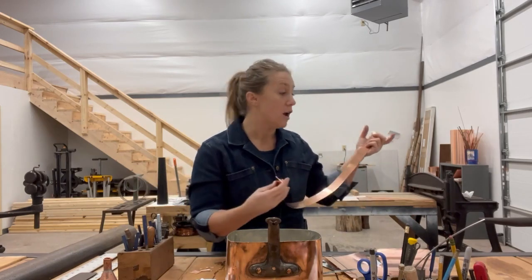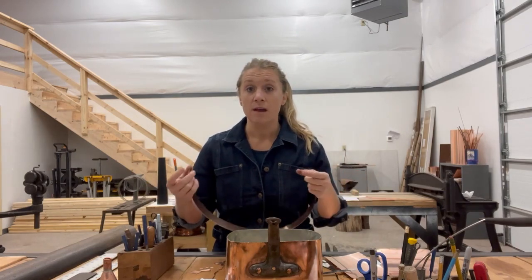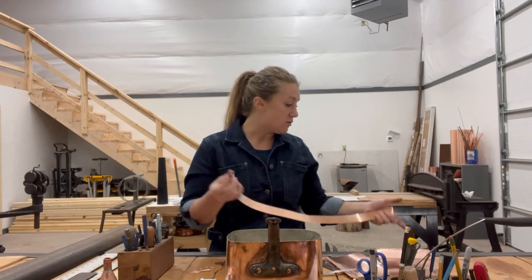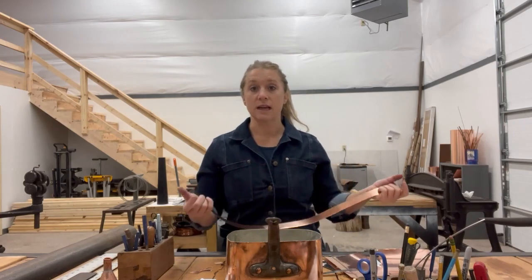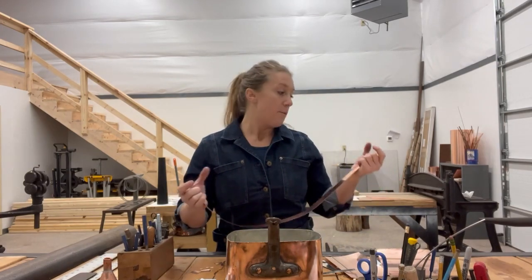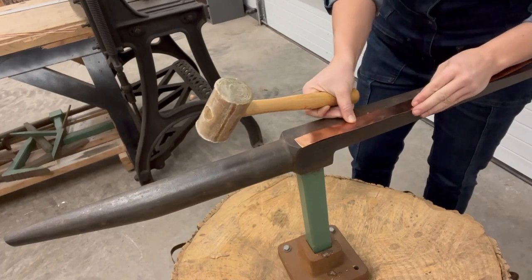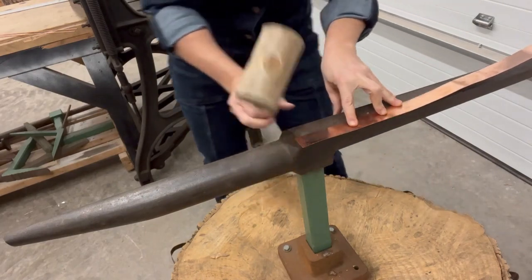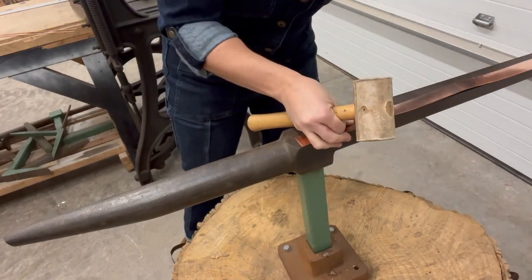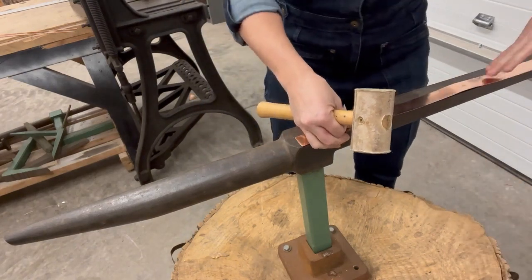We're going to fold the edge over a tinner's anvil. If you have any type of stake, even a blacksmithing anvil will work. You can even do it on the edge of your workbench as long as it's a 90-degree angle to get you started. We're going to do a single fold-over hammer, estimating about a generous eighth, maybe three-sixteenths, and I'm going to keep an eye on my entire edge.